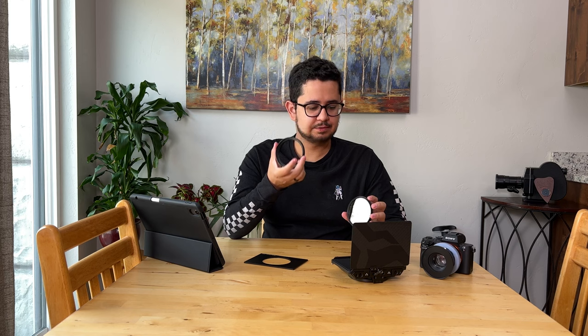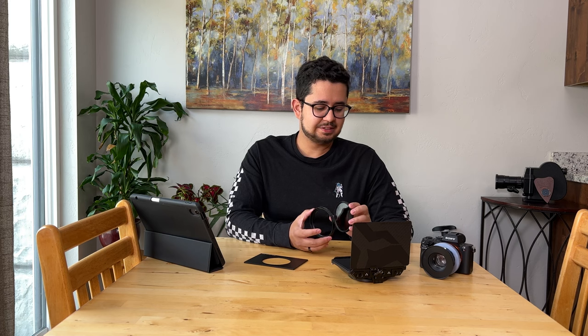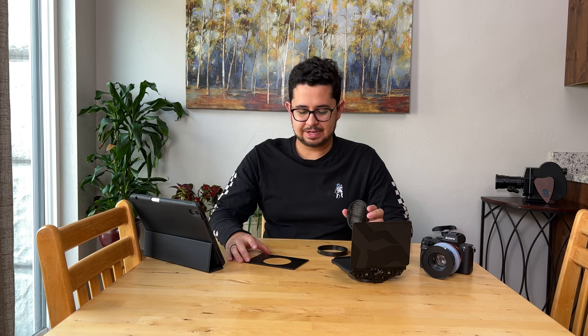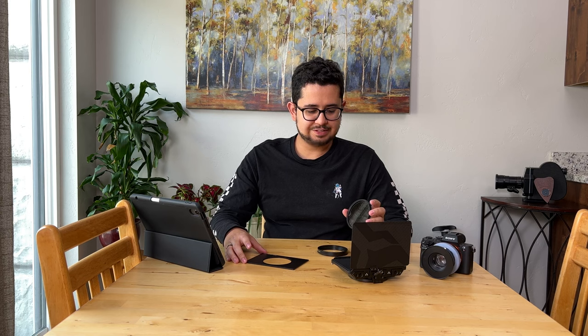One thing I've done in the past to combat this is to take the 82 millimeter clamp ring and screw it onto the front of the filter, so I can at least put the matte box on there. But then I still run into the issue of the matte box not being firmly locked in place — it will spin around. It won't fall off the camera, but it's not convenient. So when I found this filter tray on the Prism Lens Effects site, I figured I could use it for more than their quirky filters.